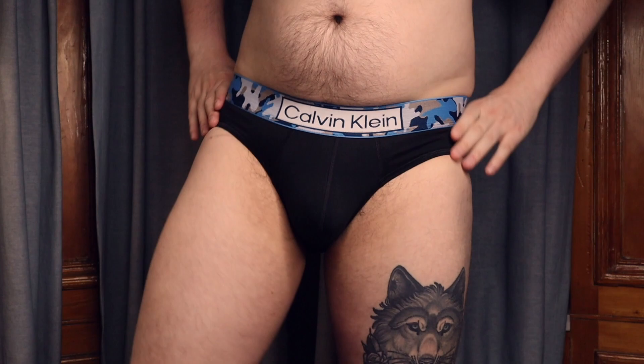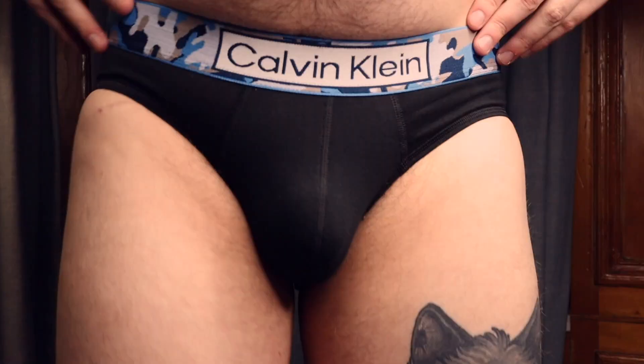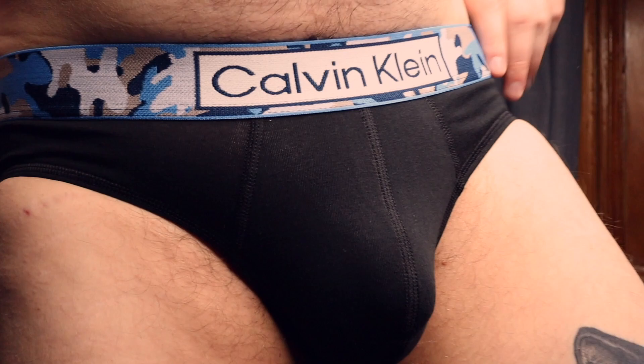Next up, we have the hip brief — it's £25, which is almost $29. They all have this limited edition camo band, which I kind of like. In my opinion, this one is the better of the two. The support is a lot nicer on it — you don't feel too constrictive, and it feels really nice on your body. It's very soft material, and I just like the support of the seam that goes around for the hip brief. Usually some of those are hit and miss, but this one is quite great.